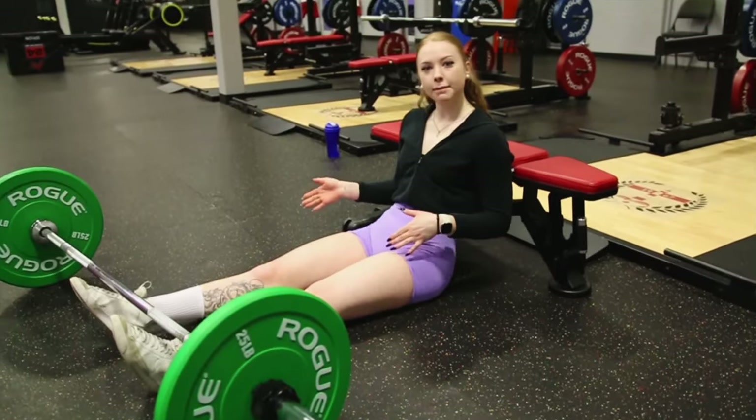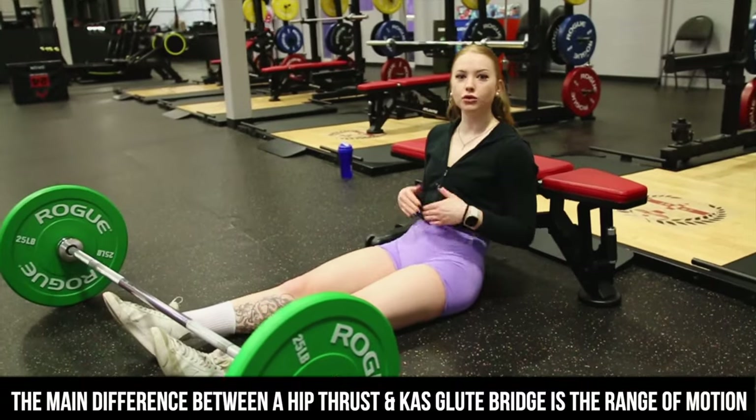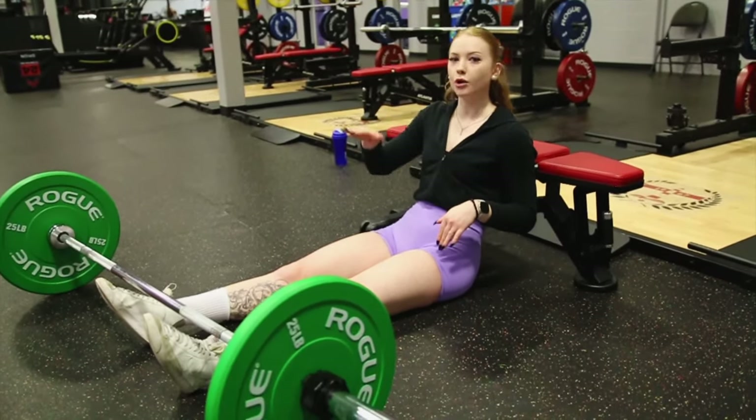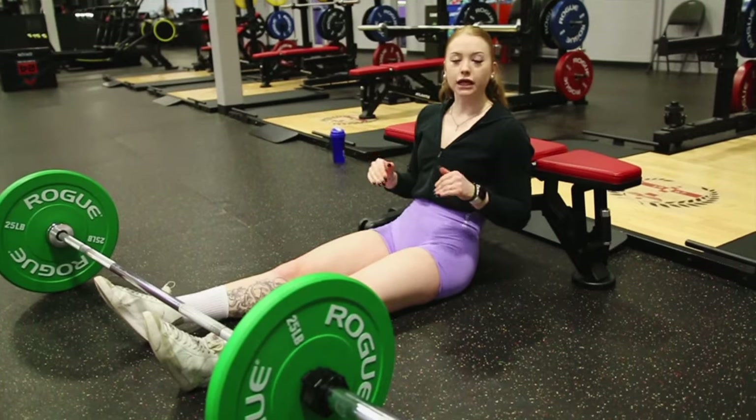The biggest difference between a hip thrust and a KAS glute bridge is going to be the range of motion. A hip thrust is gonna be full range of motion — all the way down, all the way up. The KAS is basically gonna be a half rep.